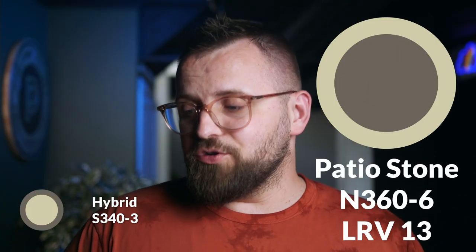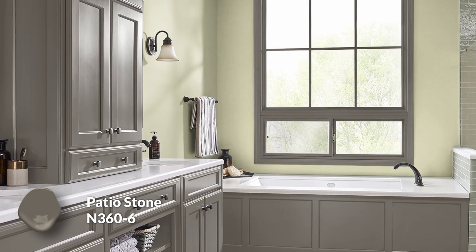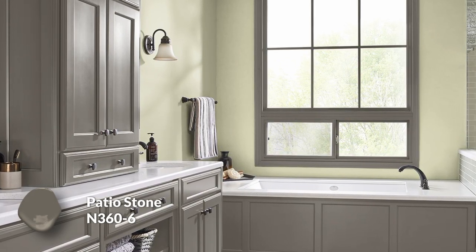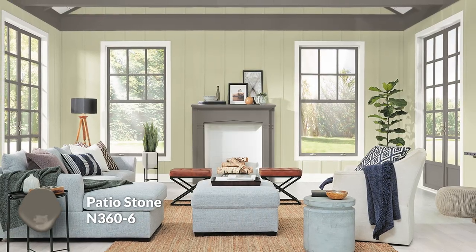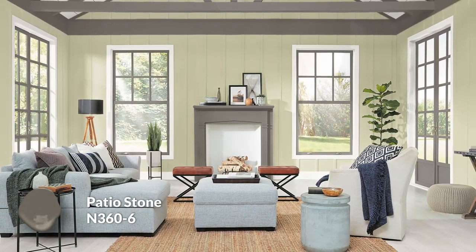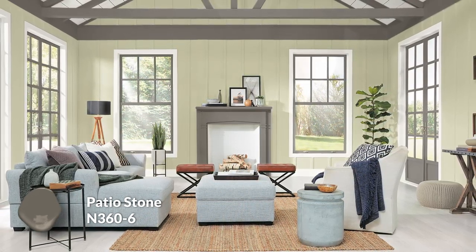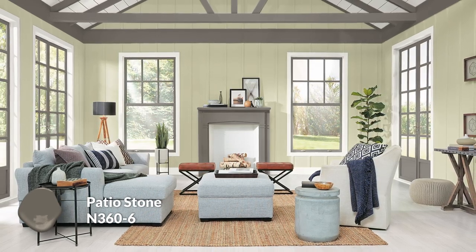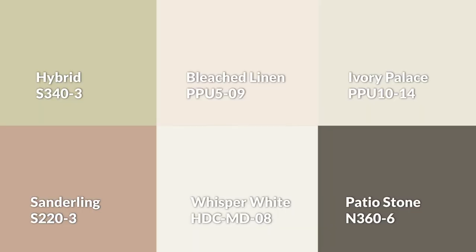The less easy choice is Patio Stone for your trim — this one has an LRV of 13, so much darker. It's a really rich, dark taupe — I kind of see it as dark chocolate mixed with charcoal. It's a very deep, good trim color or an alternative darker door color as well. I love to do that sometimes: instead of going white door frames and white door, you can do white door frame and dark door. Here's the palette altogether — take a look. What do you think? What do you like or not like?